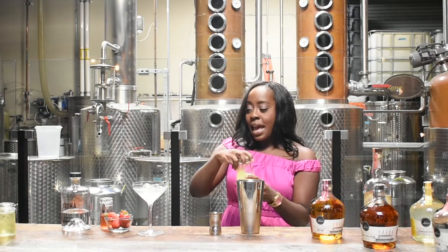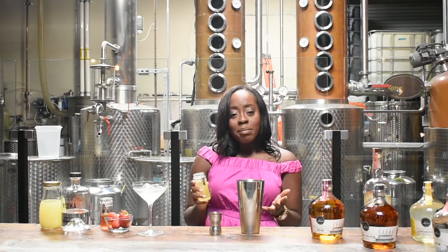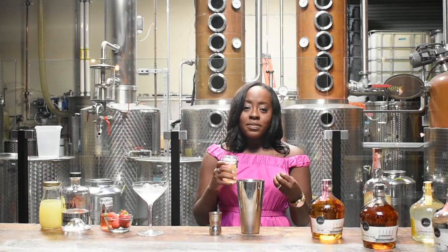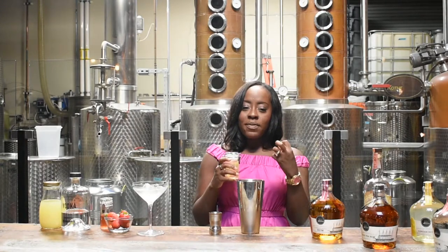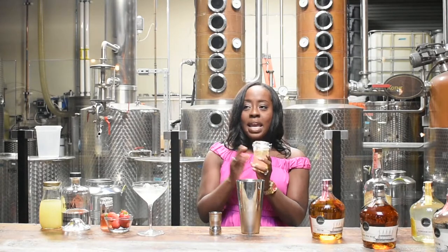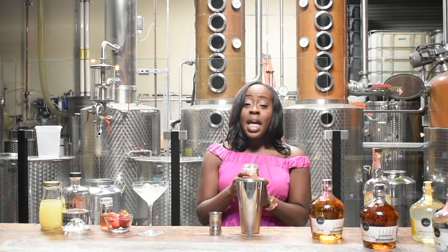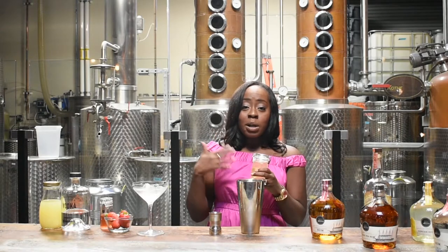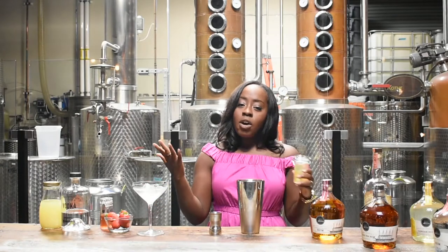Now I'm going to use an ingredient that a lot of people may find off-putting, but it makes sense in this cocktail: egg whites. Egg whites create a beautiful velvety foam on top of the cocktail and give it a really smooth mouthfeel. When you have that astringent vodka paired with egg white, it smooths it out and makes it silky and beautiful. Trust me, you will not taste the egg — it will not be gross, it will be delicious. If you're allergic to eggs, don't do this. If you're worried about raw eggs, you can buy pasteurized egg whites at the store. It's not essential, but if you want that beautiful foam and great mouthfeel, I highly suggest using egg whites.